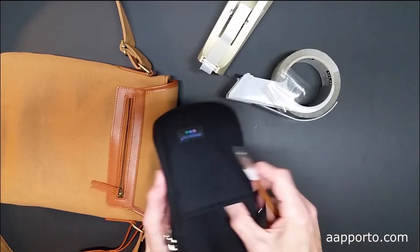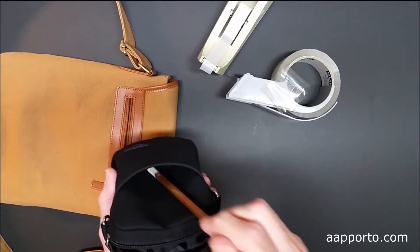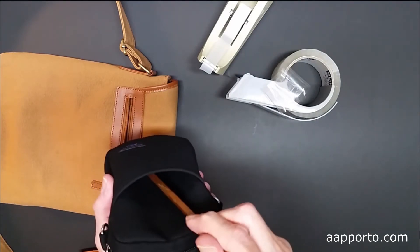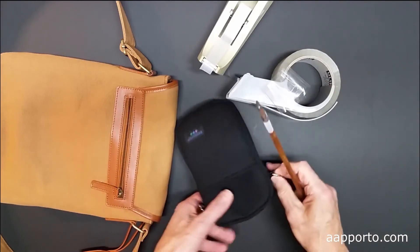So now if I want to clean the inside or pick up a loose thread or something that's inside, I just go in, push down, pull it out, and it's done. It's clean.